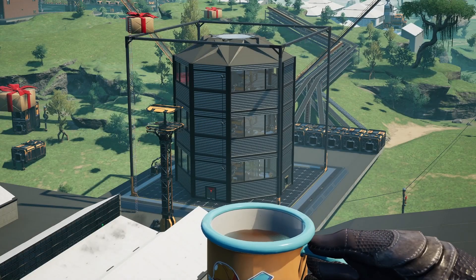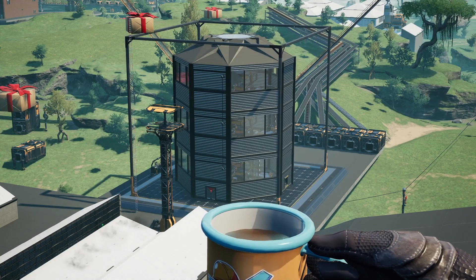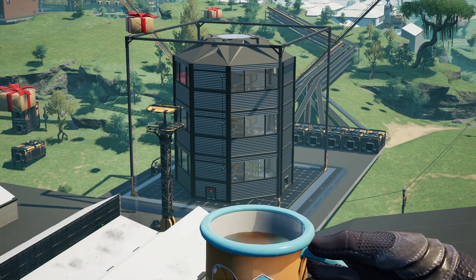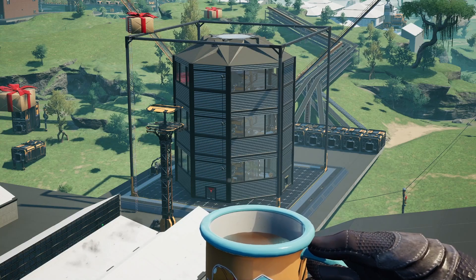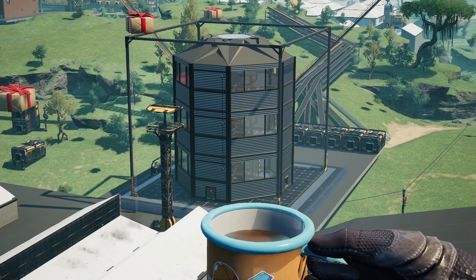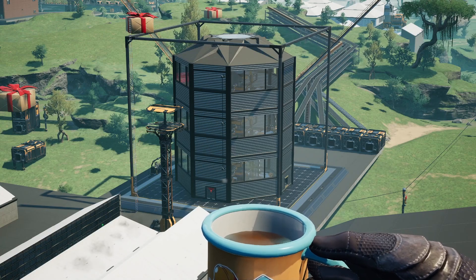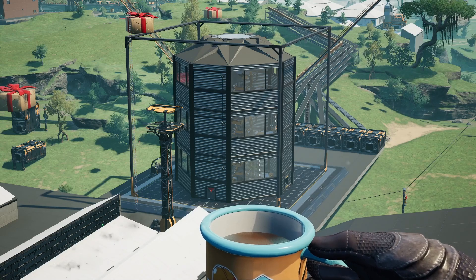Perfect. So there we have it. This is our concrete factory silo that is now ready to be plopped down. I have both of my impure nodes attached to it and it will be spitting out some concrete for me. As always, don't forget to like and subscribe if you like these Blueprint videos. I will keep doing them for you guys.